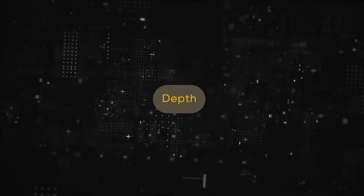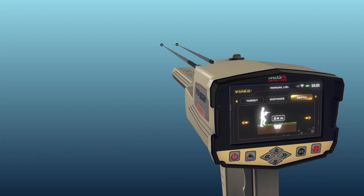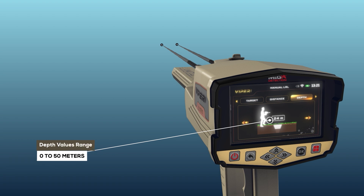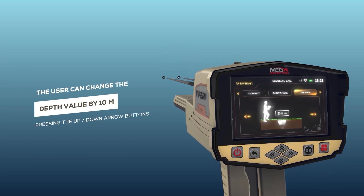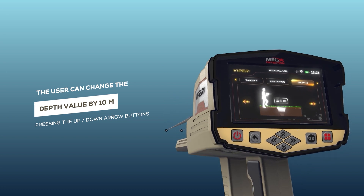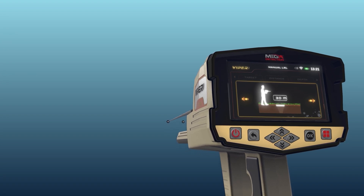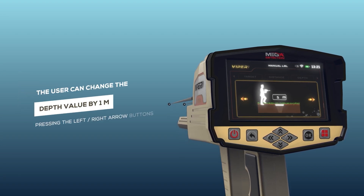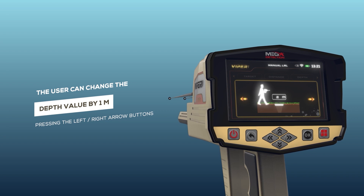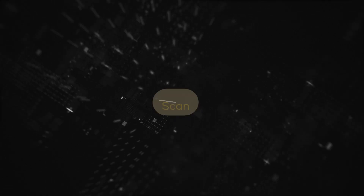Depth: this is the value of the maximum depth that the device can search. The depth value can be set by choosing from a set of predefined values with a range from 0 to 50 meters. The user can change the depth value by 10 meters by pressing the up and down arrow buttons, and by 1 meter by pressing the left and right arrow buttons.